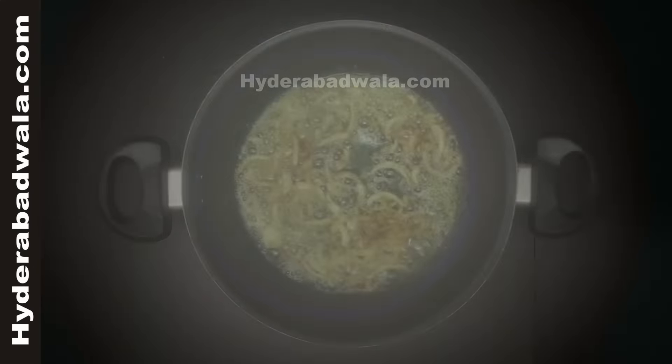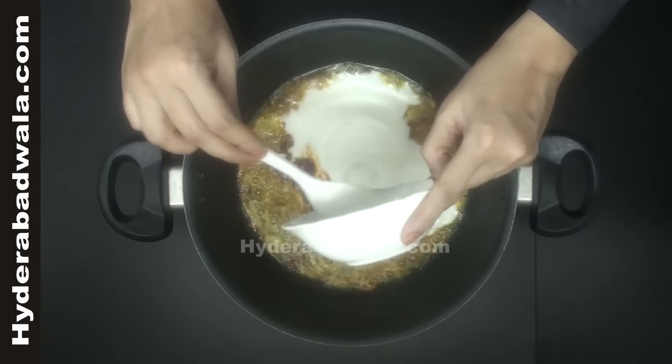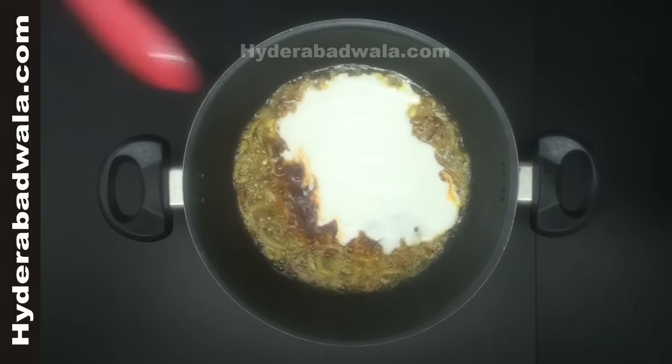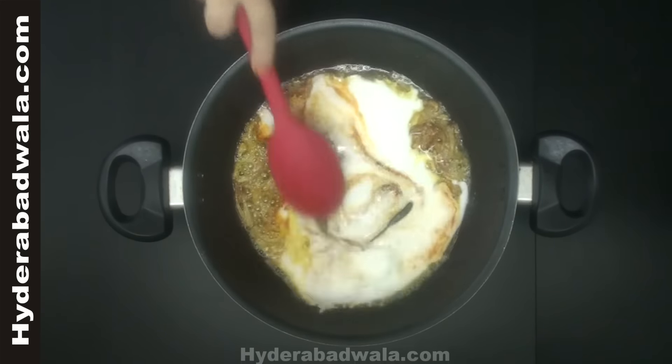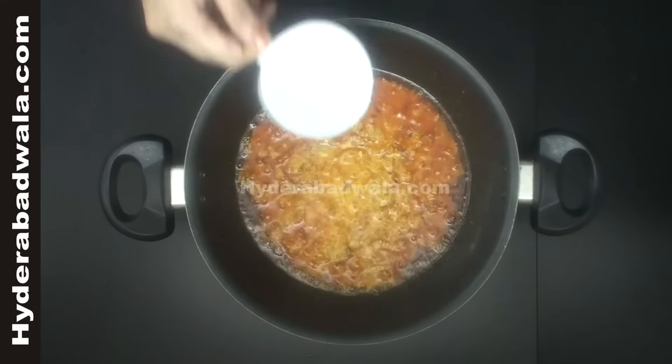Add one teaspoon red chili powder and half cup whipped curd. Stir for about 30 seconds, then add half cup of water.